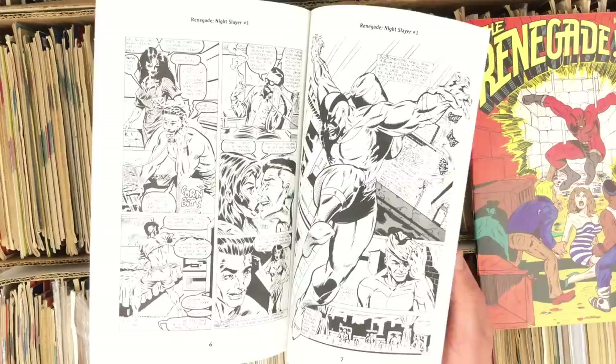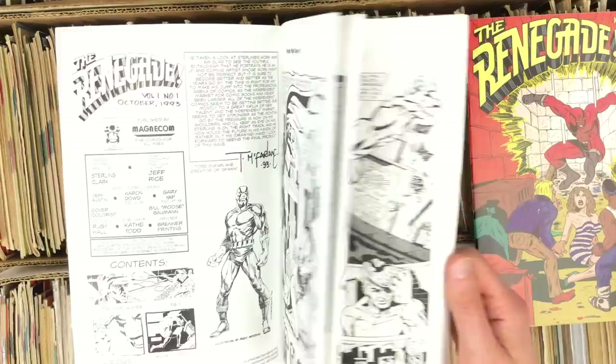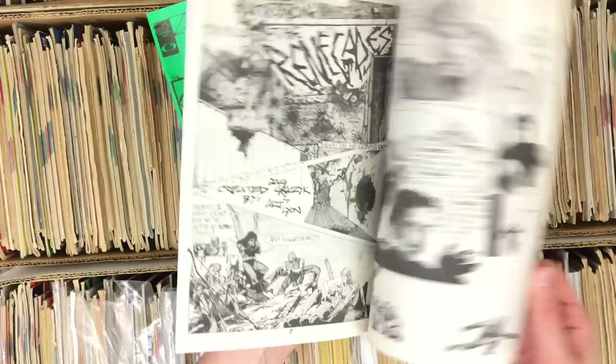I forget the connection to McFarlane but it's in that collection I have — he probably sent McFarlane some work, maybe had a pin-up published. It's pretty neat looking. McFarlane would hire noobs to draw the toy comics that would be packaged. Now, the Renegade isn't to be confused with the Renegades.